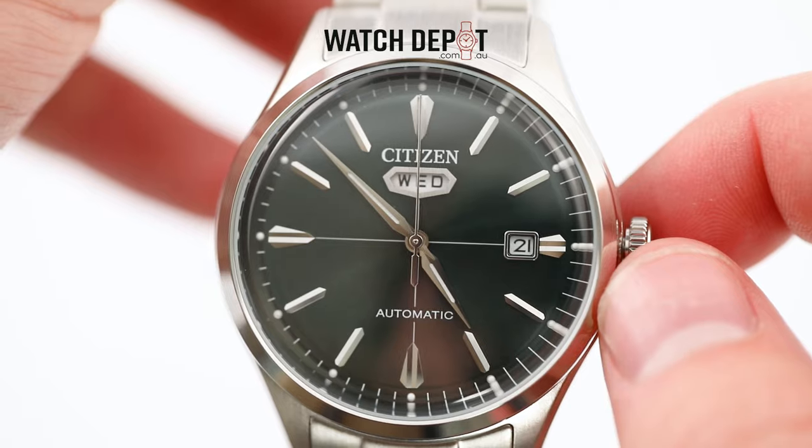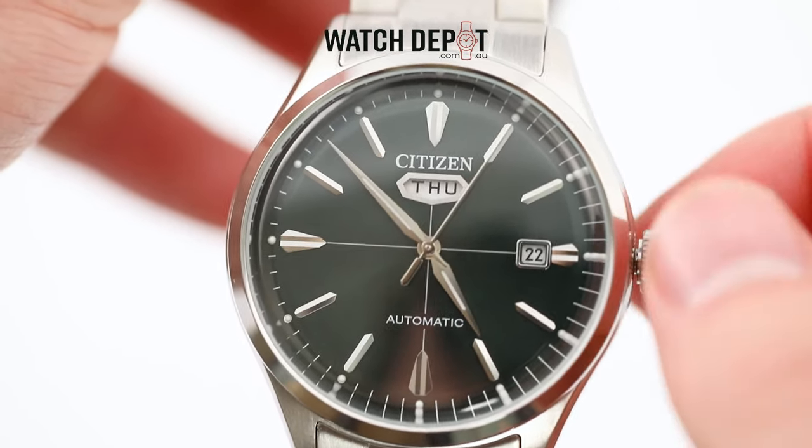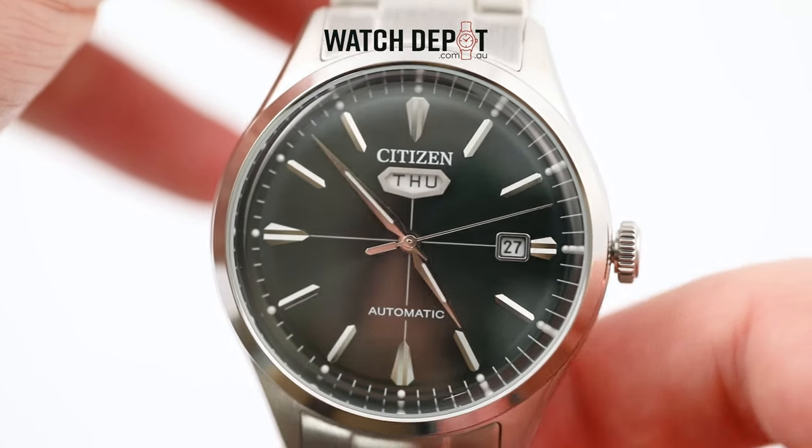In order to correctly set a.m. and p.m. time, you'll need to move the day one day before the present one. So if it's Friday, change it to Thursday. You'll need to do the same for the date — if it's the 28th, you'll set it to the 27th.